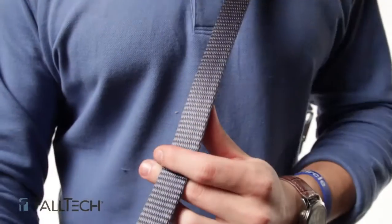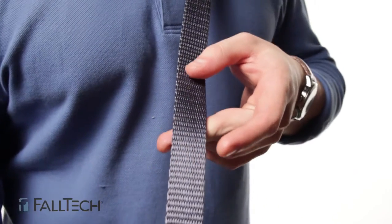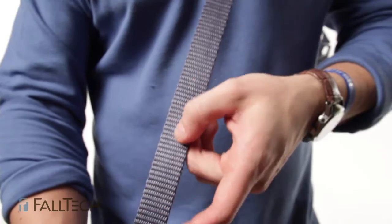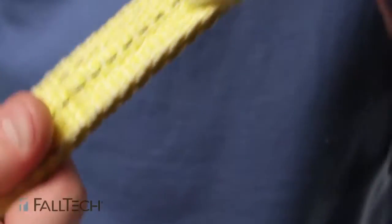On web lanyards, you'll look for holes, tears, abrasions, discoloration, or fraying of the webbing. Make sure to look at both sides and pull on the webbing to visually confirm that there are no holes or tears. If there are, you must remove from service.